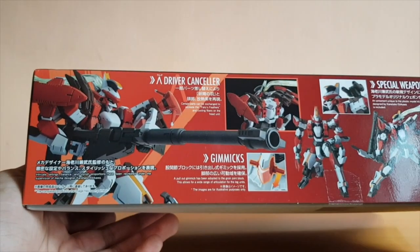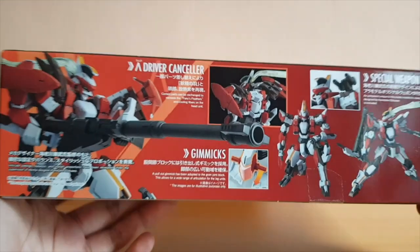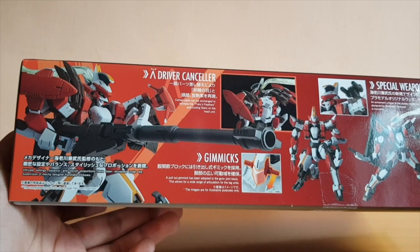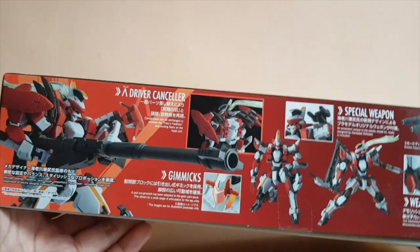So on the side, we have the stuff you can do and what you've got in here. Basically you've got the Lambda driver canceler — which, as I said in my Arbalest review, the Lambda driver is some kind of system where it converts the willpower of a person into energy. So the Lambda driver canceler — you get the point, basically.